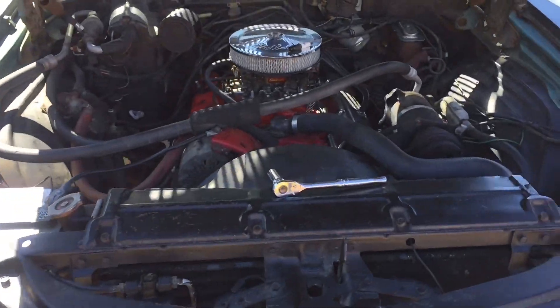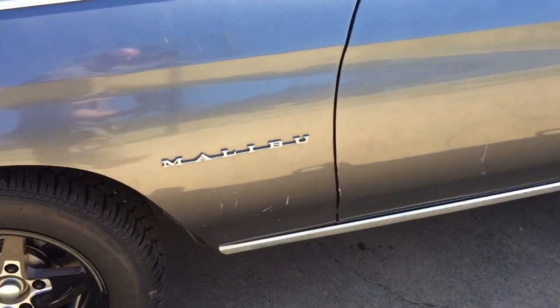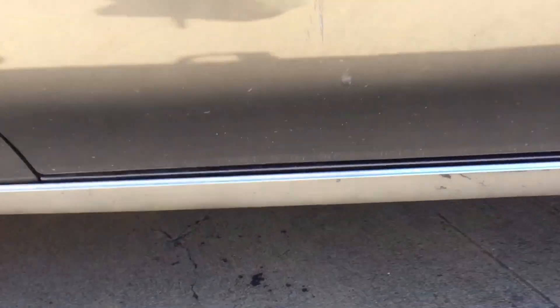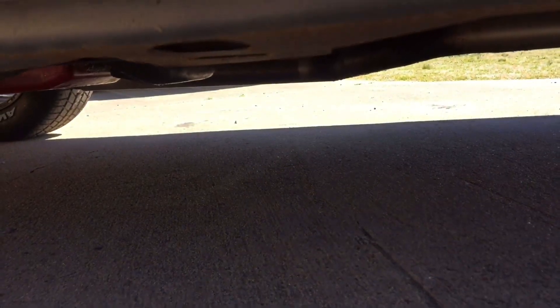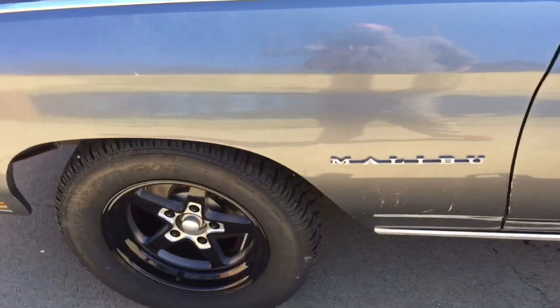First thing I'm going to do is obviously pull off the old stuff. I'm going to get under the car and pull off what's left of the old exhaust — I believe it's just a single side, all on that passenger side. I'll go ahead and pull all that down, then pull the manifolds off and we'll start the install.